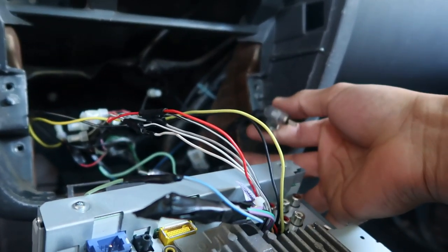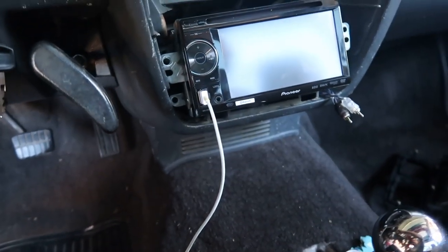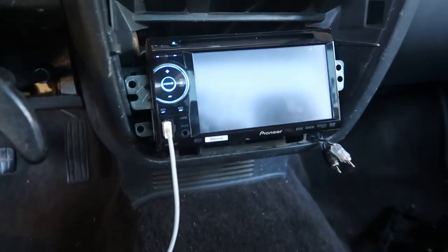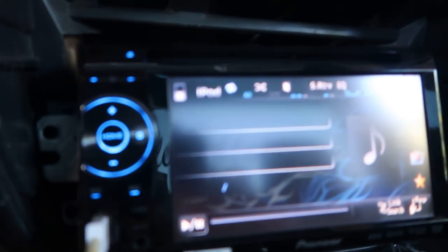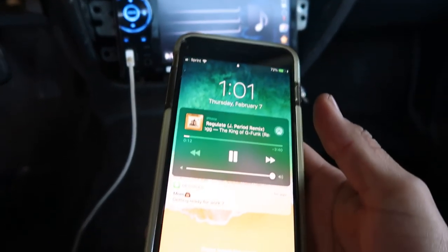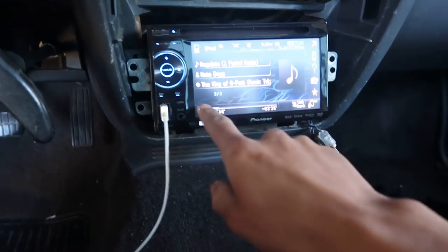And then these are for my subs right here. So let's see if it turns on. Power - it works. There's power, and it's charging my phone. So it works. Let me pause this before I get demonetized for having music in the background.